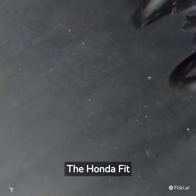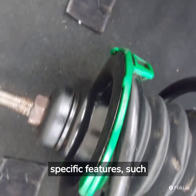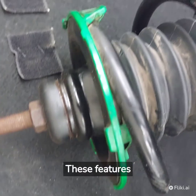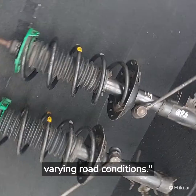The Honda Fit GP5 front shocks may incorporate features such as adjustable damping or electronic control. These features enhance the suspension's performance and adaptability to varying road conditions.